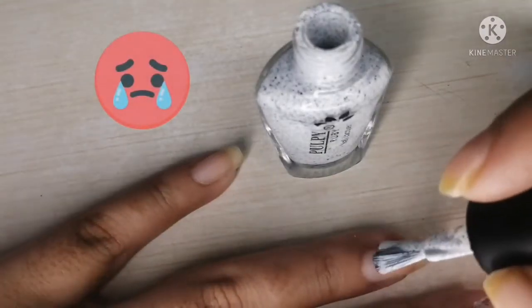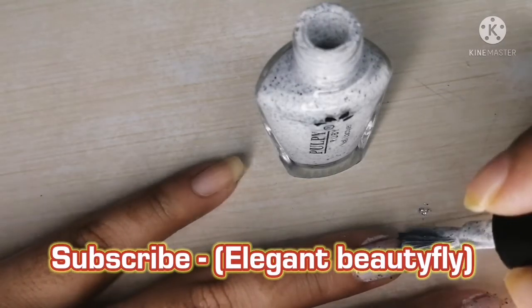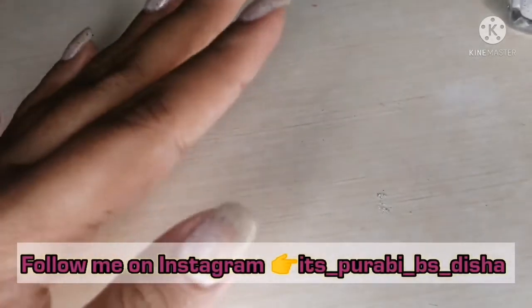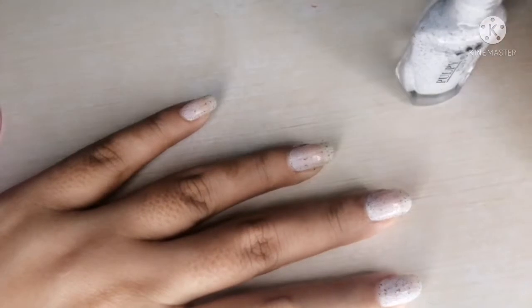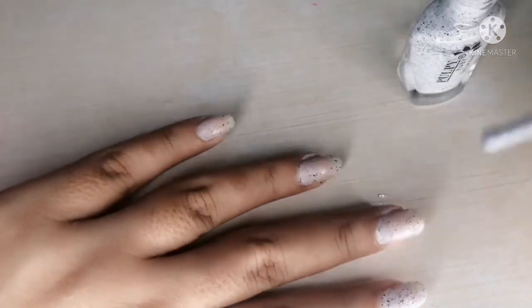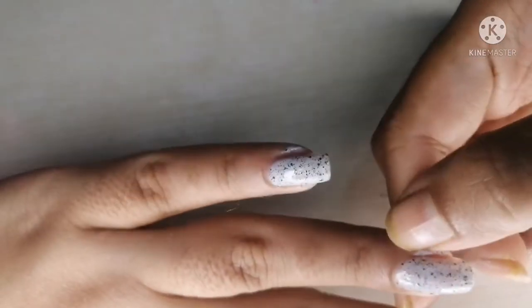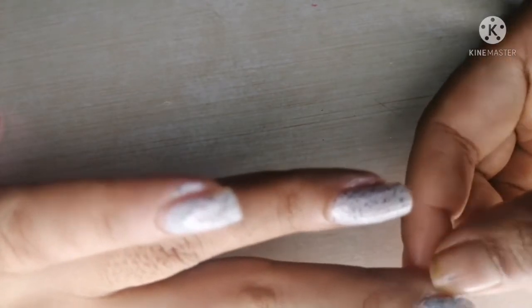Oh, I messed it up! After drying for a few seconds — maybe five or three seconds — I applied the first coat. Let's apply the second coat. I love this nail polish; it has blackish dots in it. I'm going to clean this mess on my nails. You can use any nail tools, but I do it with my nails.